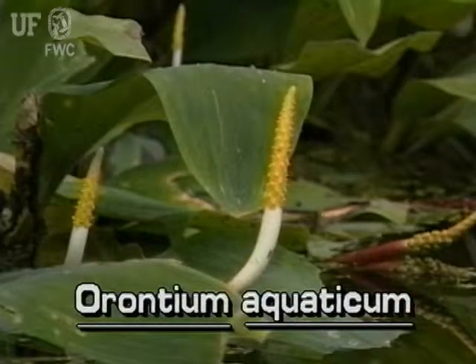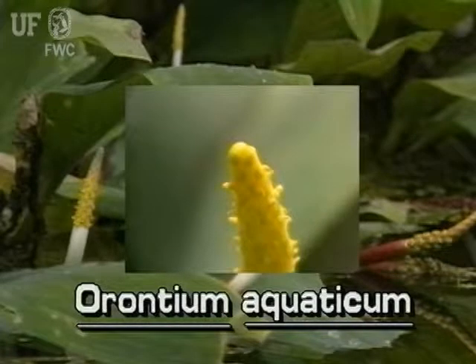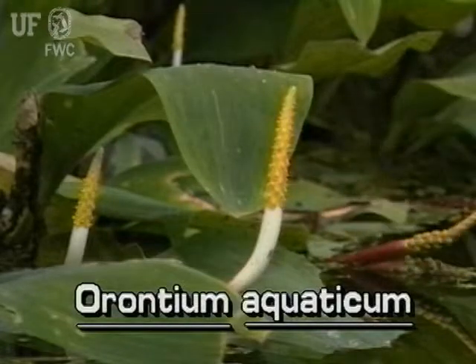Golden Clubs are named for the shape of their flower clusters. Many tiny yellow flowers grow at the tip of a club-shaped structure. The club is on a stalk that arises separately from the leaves.